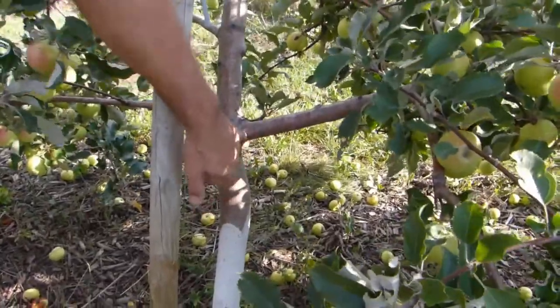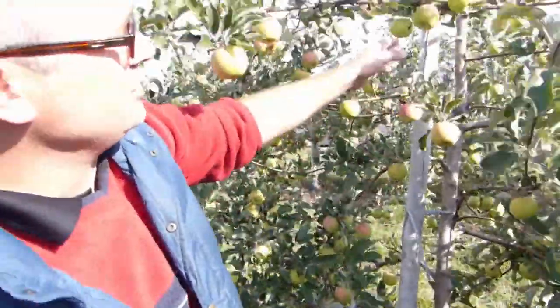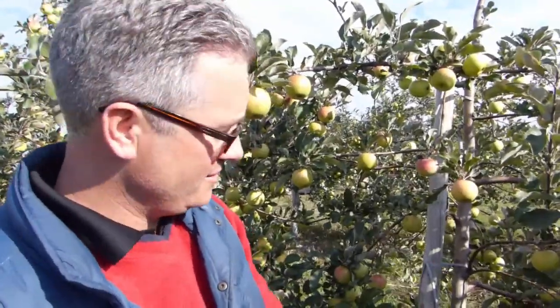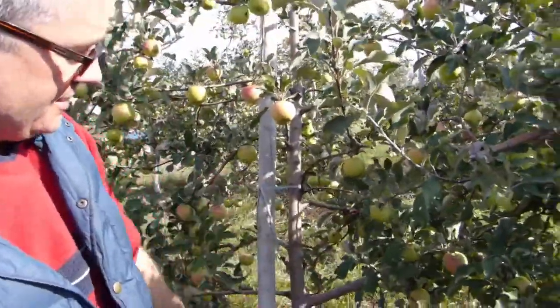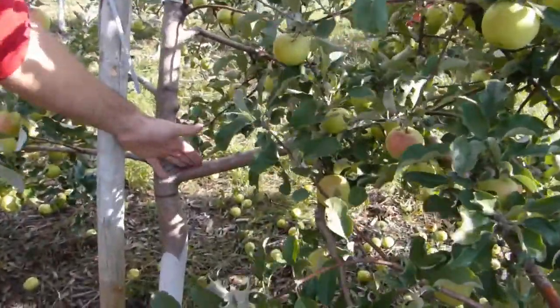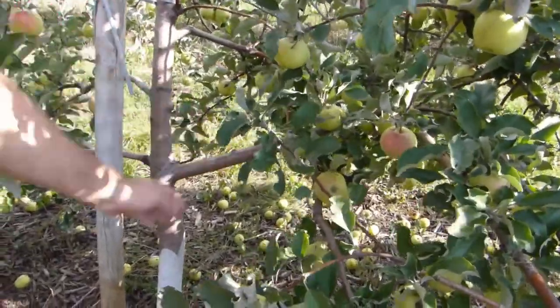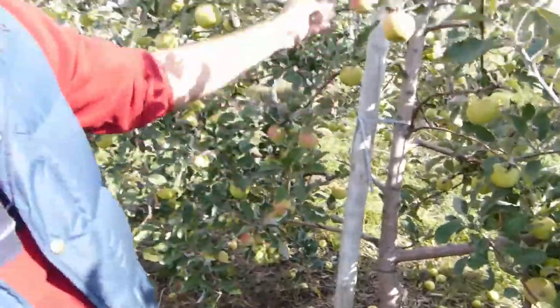A shoot from this cut would come out to re-establish this section of the tree, maintaining the dominance of the central leader. It's amazingly harsh to have to cut off a beautiful branch that's doing very well, but you have to cut it for the sake of the rest of the tree. If left, this limb will continue to dominate — we could have a limb failure, or the fruit quality is affected because most of the energy is going into this limb. So we want to maintain the dominance of the central leader.